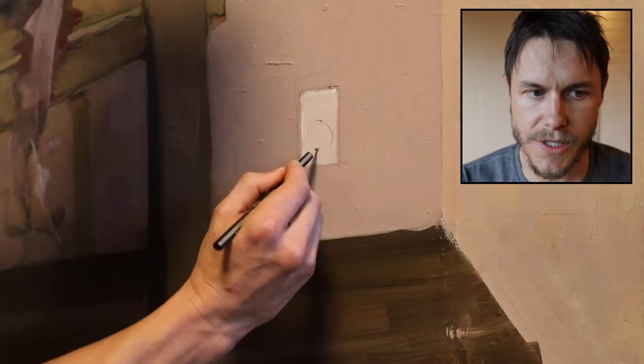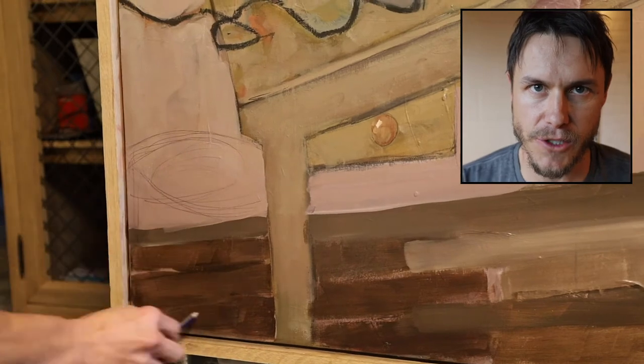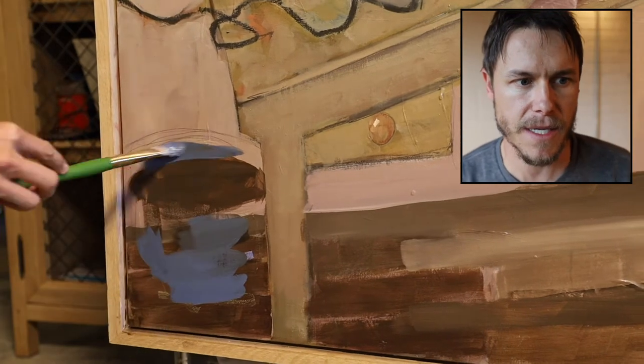This right here was just an afterthought, but I think it turned out really well. It's actually one of my favorite parts of the painting — that little electrical outlet. It's not much, it's just something simple. It didn't take long, but I think it turned out really good and added to the painting.